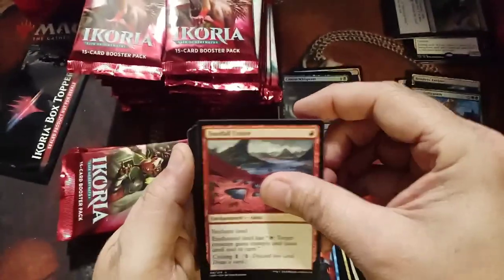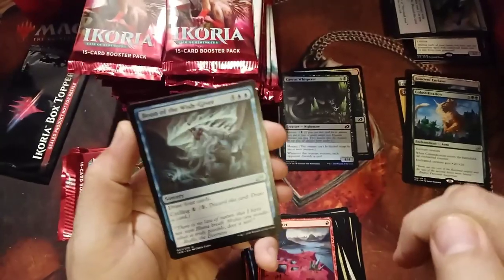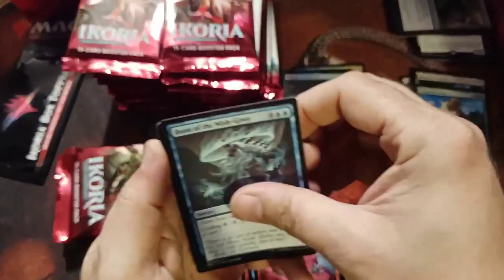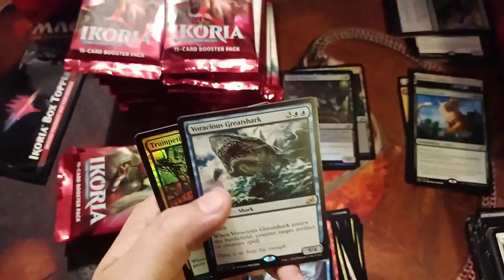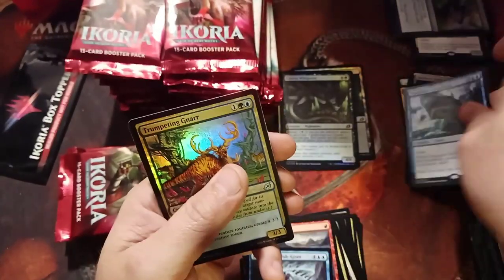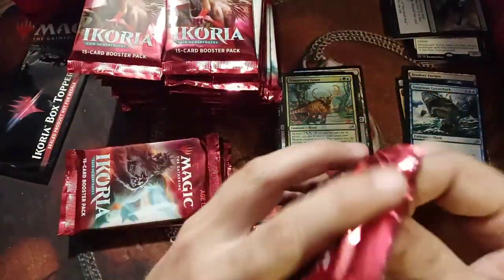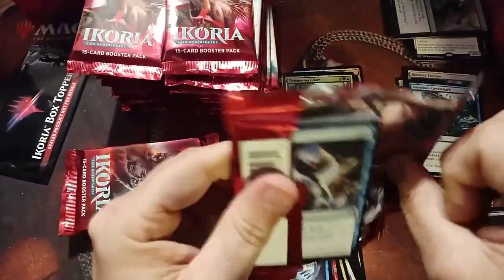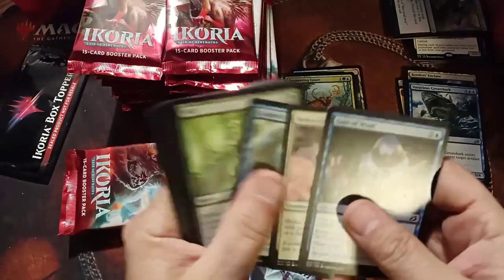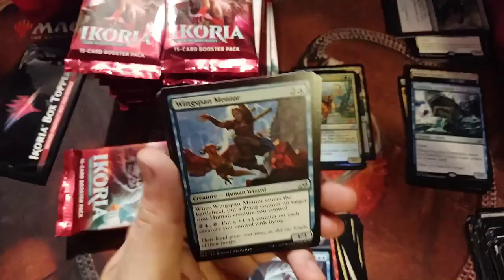Mystic Sundial. Footfall Crater. Boon of the Wishgiver — drawing four for six is pretty pricey, like drawing two for three, but cycling is nice. Voracious Great Shark — I hate this card. Countering spells and getting this giant shark just ticks me off. The Trumpeter — I've seen that shark a lot of times mid-game, and you're just like, just when you think something's going to happen and it doesn't go through.